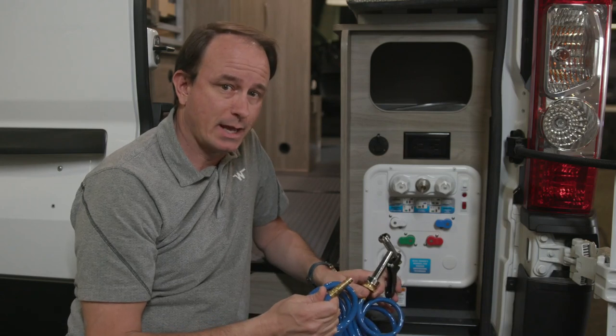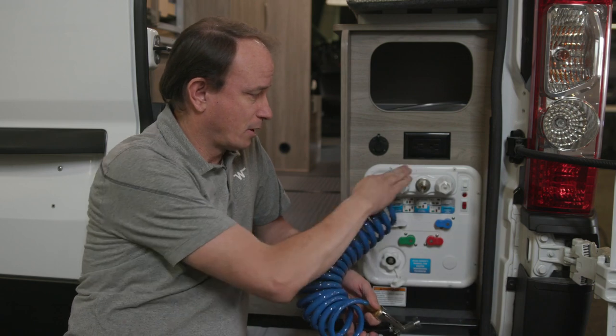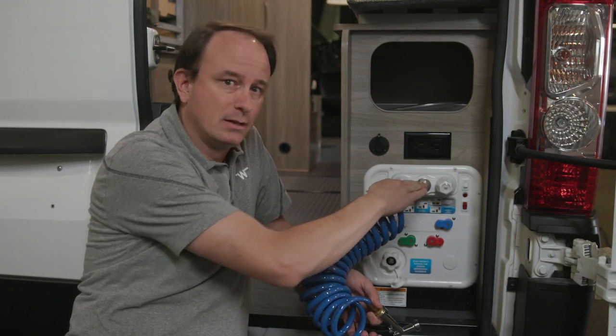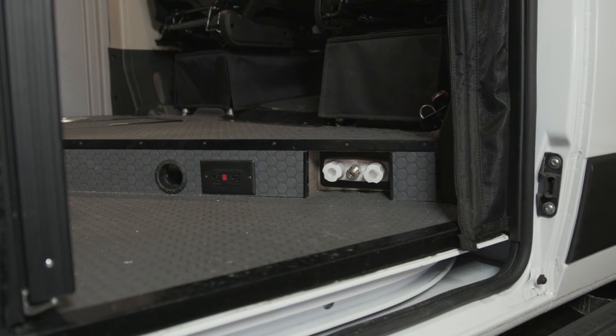Solus comes with a hand sprayer for the two outside showers. The first shower is back here on the control panel. The second is near the floor in the sliding door area.